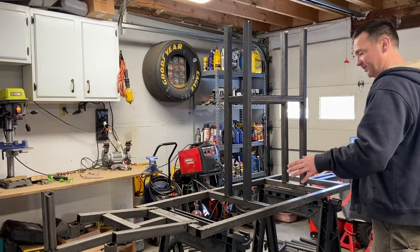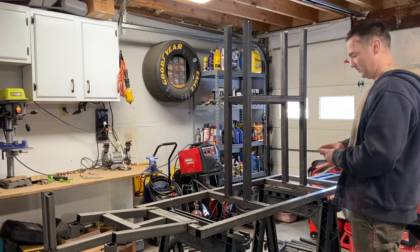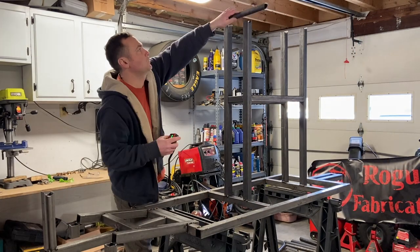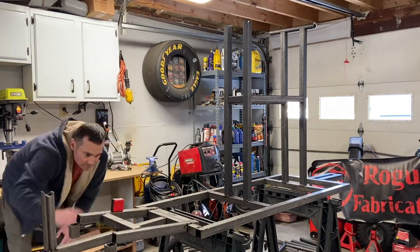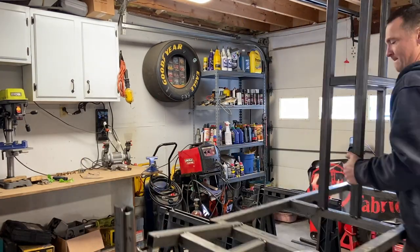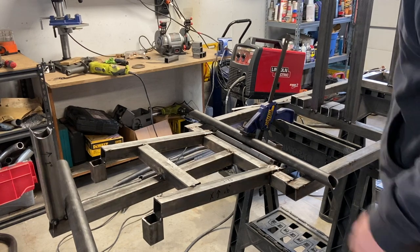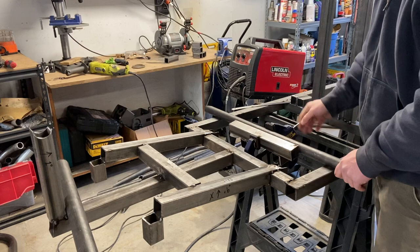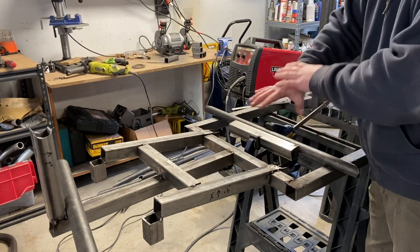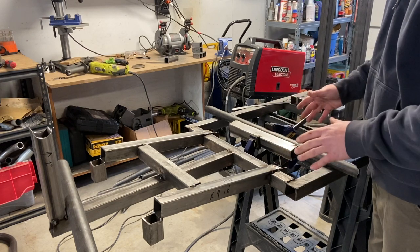Now before assembly there's an important step — I'm going to make sure my jig is square. This is what I was talking about with squaring up your jig. I found a piece that was off enough to make me want to remove the whole piece, get it nice and square, and then tack it back in.